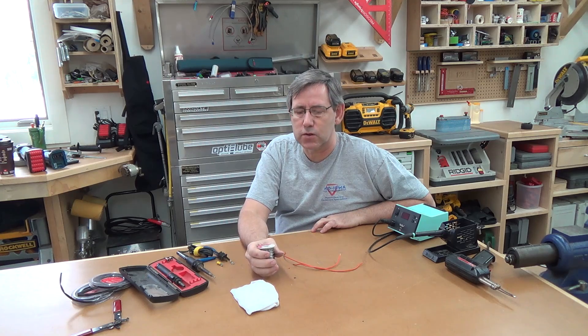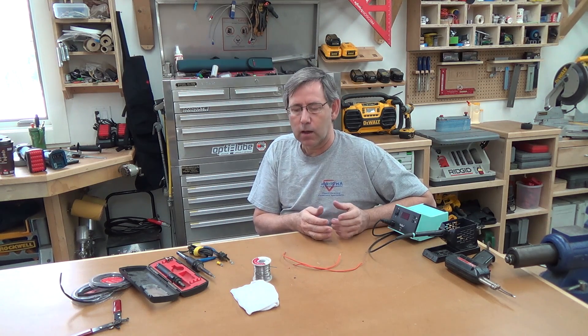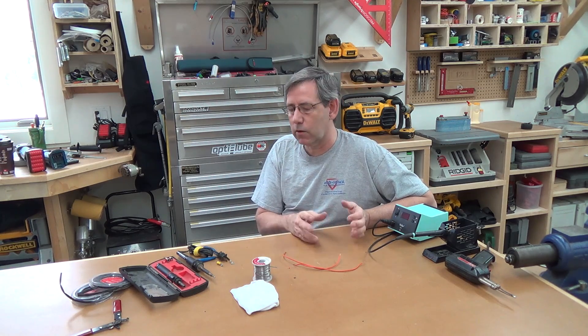There are different variations in solder. I used to work on street rods where I'd be integrating new electronics with possibly some existing wiring you couldn't replace — maybe some pigtails out of a special taillight or something like that. Because of the age of the wiring and what it was made of, I kept several different types of solder around because some solders work better than others.